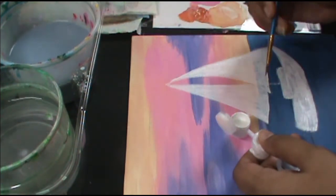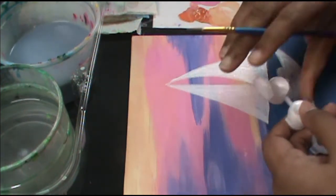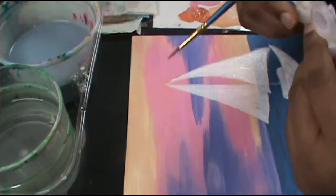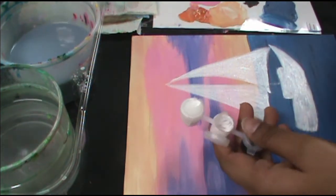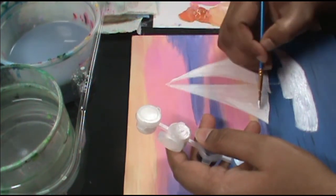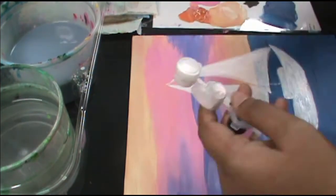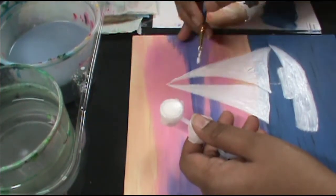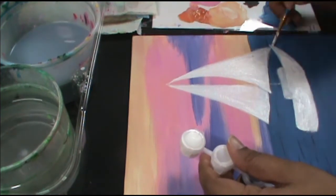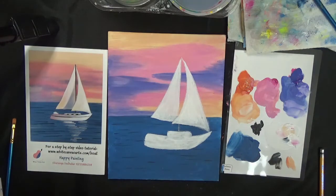I'm working in a circle — I started with this sail, went on to the other sail, then the boat, and I circle back. This white is a little liquid, but the other white is pastier, so it goes on thicker and may dry faster and give better coverage. That's my base coat of the boat all done — it's got good coverage.